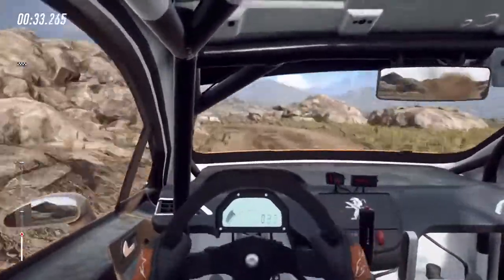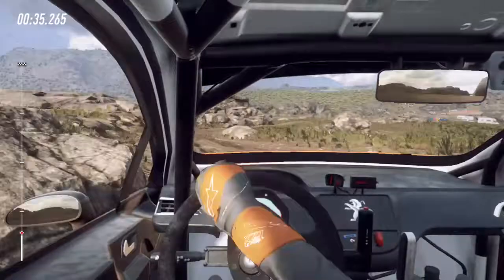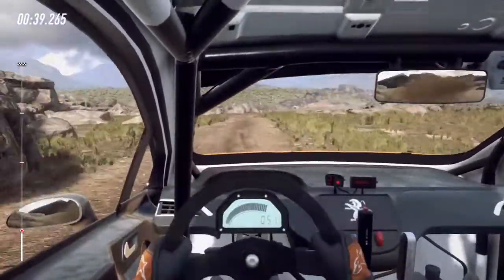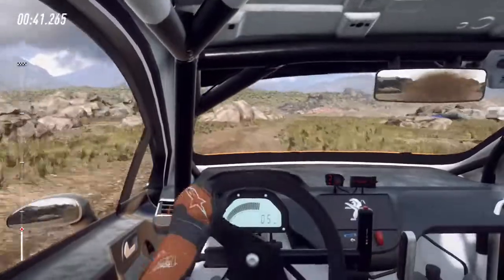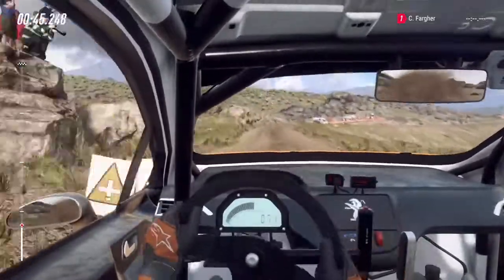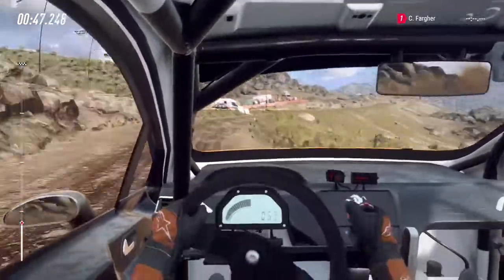3 right, don't cut, 30, 5 right into 6 left over bump, 30, 4 right long tightens, 60 unseen 3 left.